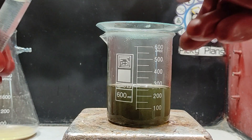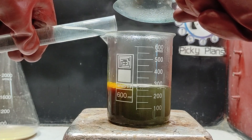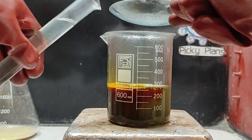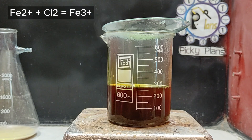I attempted to dissolve the gold by adding some bleach, but it appears to be impossible due to the high concentration of ferrous ion in the solution acting as a reducing agent. That's why the solution turned brown after the addition of bleach — the ferrous ion turned into the ferric ion.